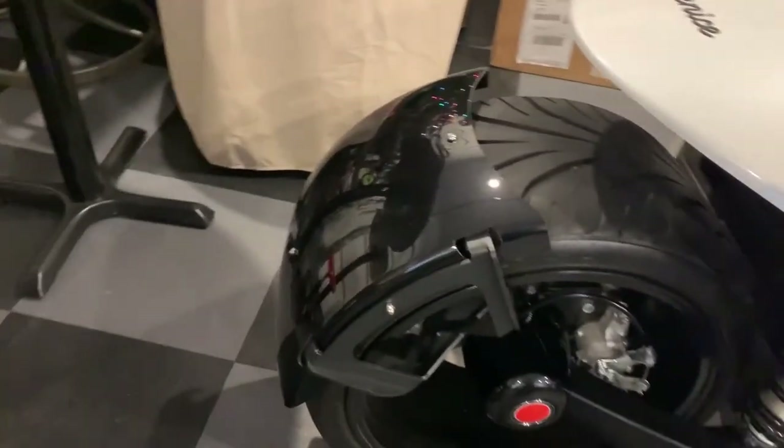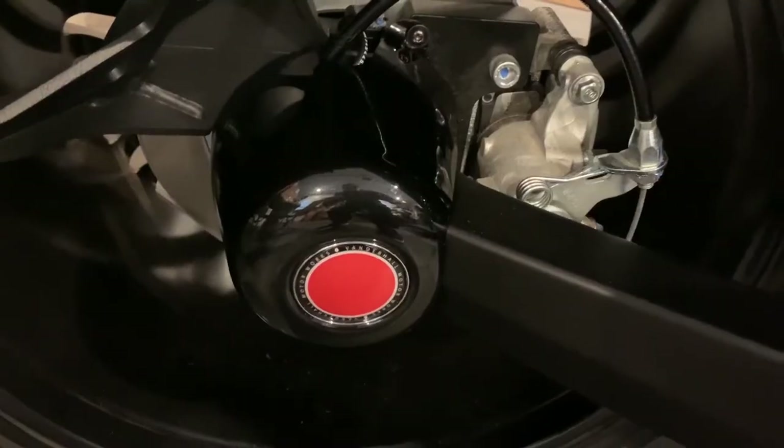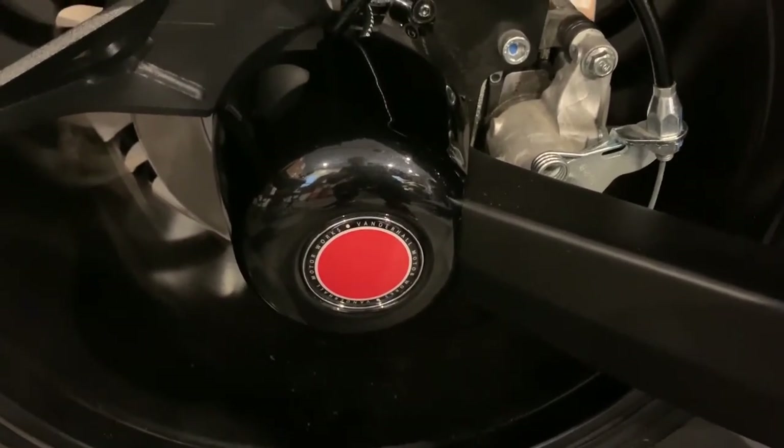Here is the fender installed. So the first thing you're going to want to do is to remove the hub — the plastic hub.